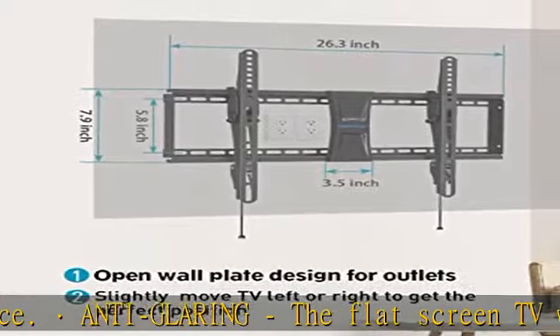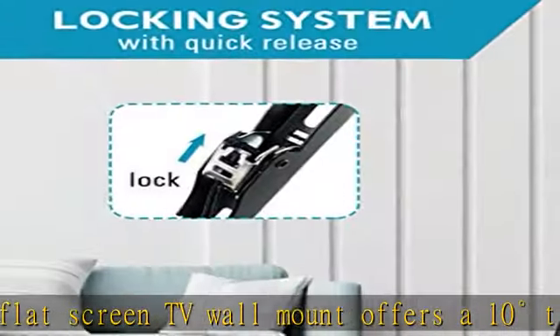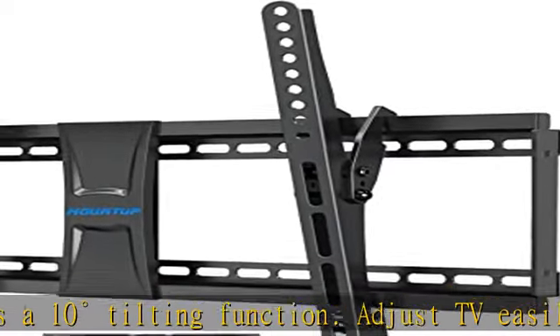Easy installation: comes with clear instructions and all necessary hardware kit for quick 3-step installation. The pull mechanism makes TV removal and adjustment easy.